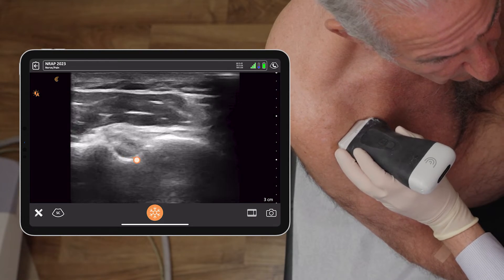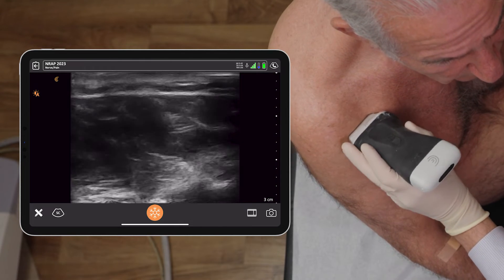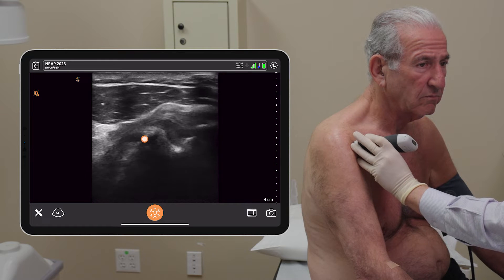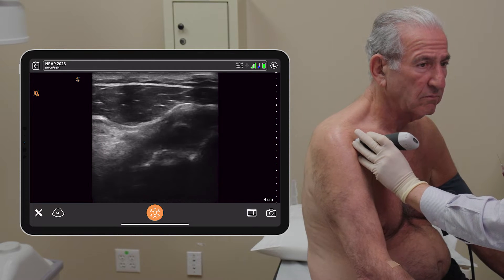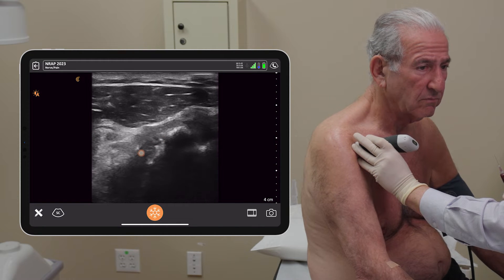Here's his biceps groove, the biceps tendon, and subscapularis is overlying it. I'm just going to scan medially, increase depth, and the cartilage around the shoulder joint is darker — right there. We're medial to the humerus.